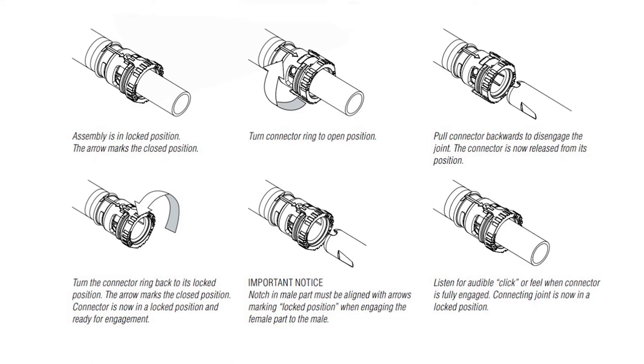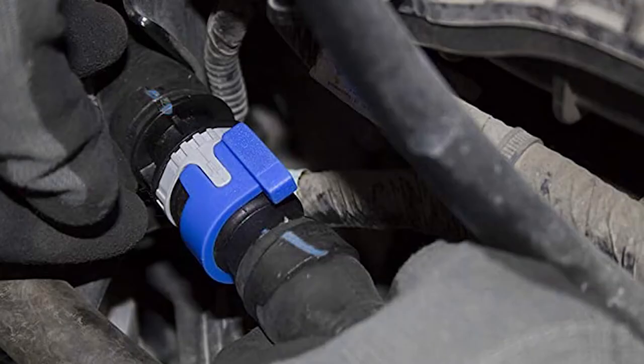This ring clamp is virtually impossible to grip tightly with your hand. There is a small clip tool available to give you more torque and a better grip, but I didn't have one of those.